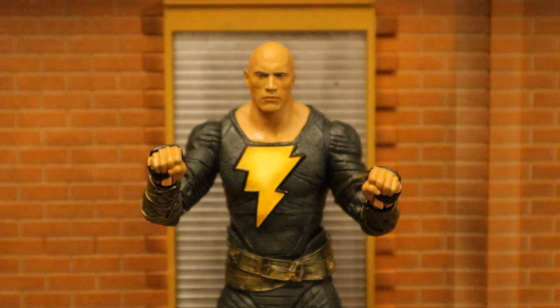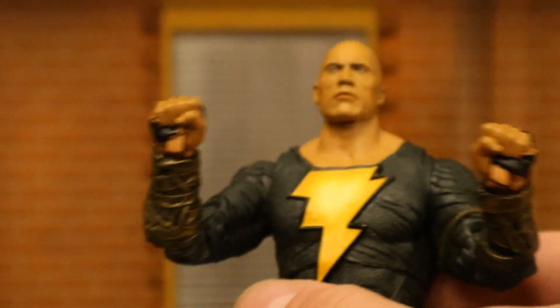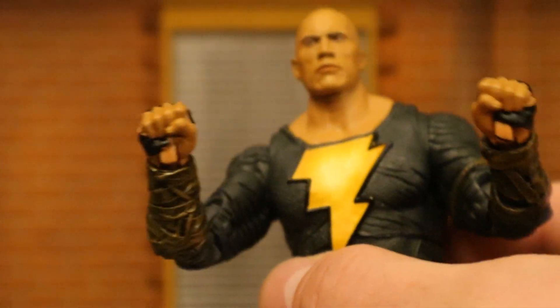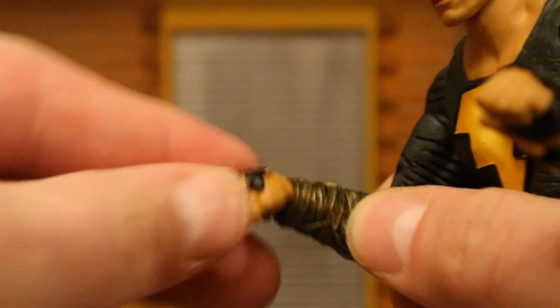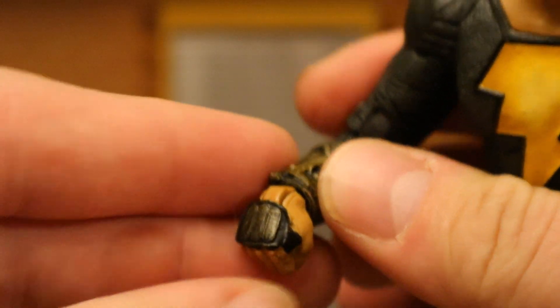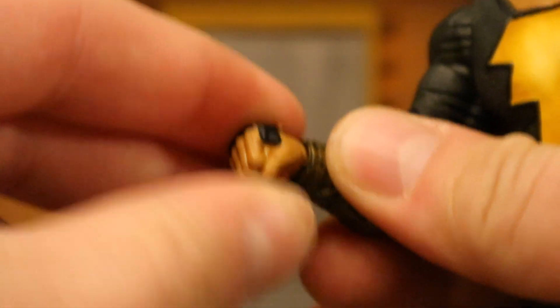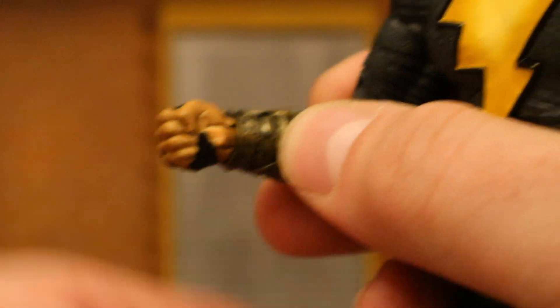I wanted to point out one thing with his hands or wrists — they have the potential to look really bad depending on how you pose them. Notice that joint at the bottom: it looks hideous like that. Put the hand down about level and it looks normal. Put it all the way down and it doesn't look nearly as bad, but not super good either. You just kind of have to find that sweet spot. When his hands are rotated it can just look kind of unpleasant.